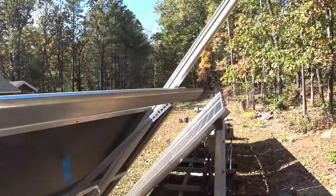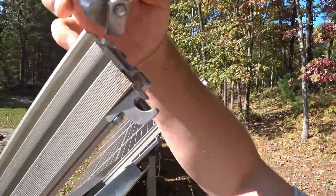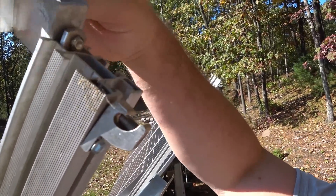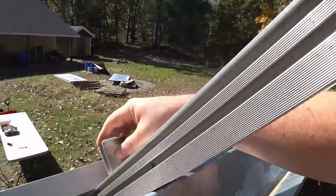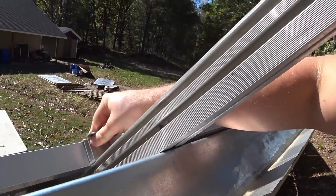You go up the ladder, and up here is the top of the rail, and I'll just drop this in from above — I'm doing it one handed — slide it down, get it onto that panel, which I might have to loosen a little bit.